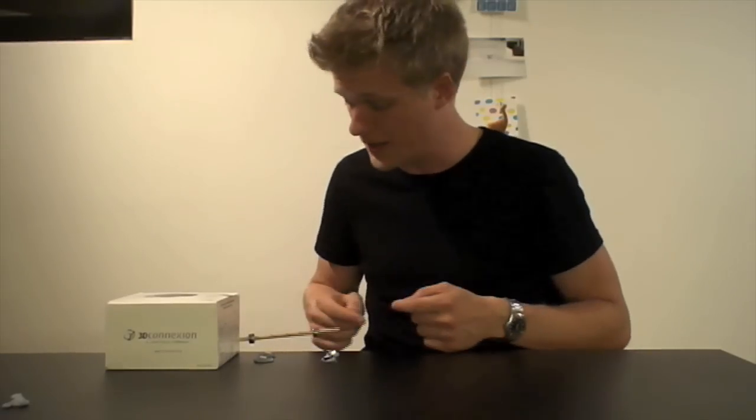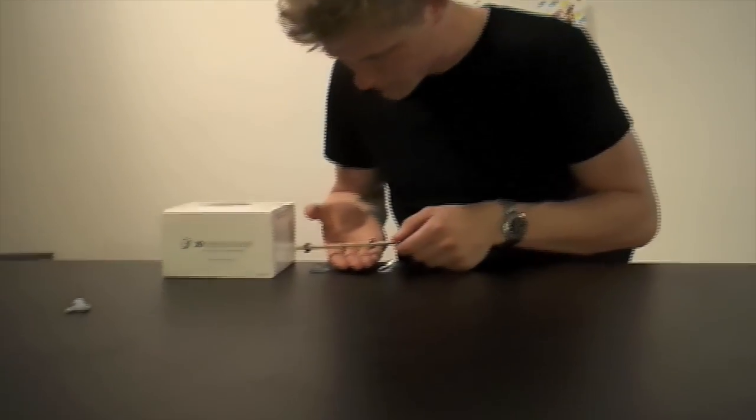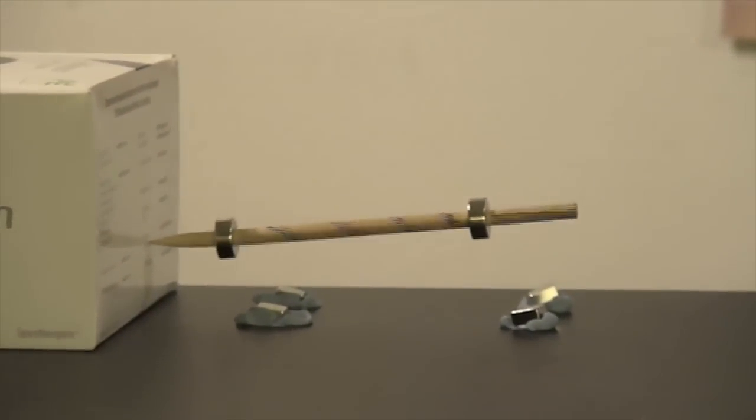A cool levitation gadget. Let's just spin it and then call it a day. Yeah, like that. Over and out.